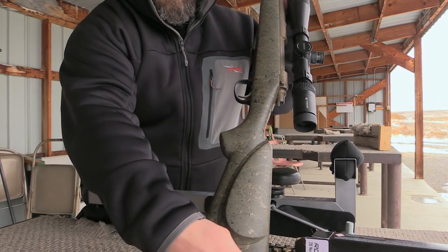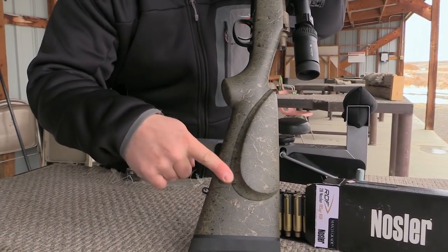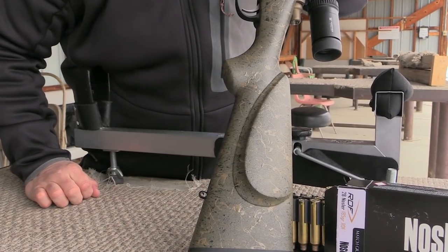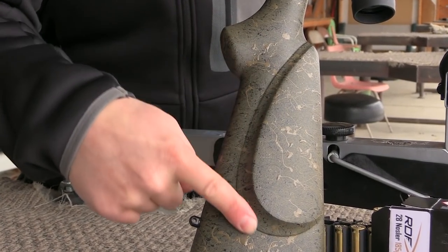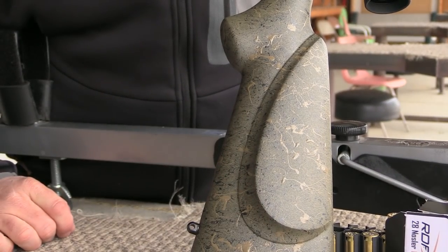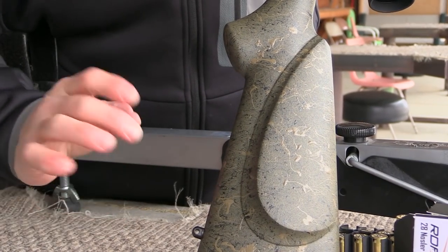Another thing I want to show you is the Shadowline cheek piece. You don't see that very often on a synthetic stocked rifle — it's a feature you normally see on wood rifles. This is the In Rut stock, but you have a choice of three different types of stocks: the In Rut, a Bell & Carlson option, and an HS Precision option as well.